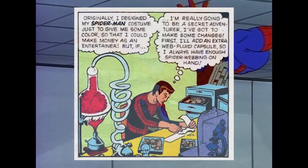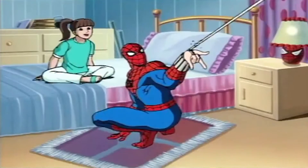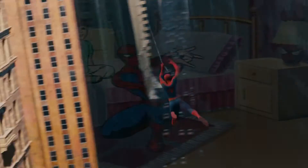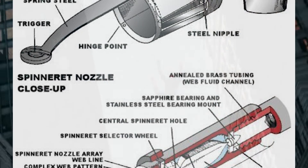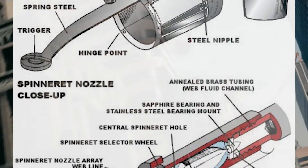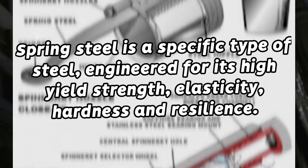Specifically, Spider-Man's web shooters are mostly made out of stainless steel that can both house his pressurized web fluid and handle the force that Spider-Man's superhuman strength exerts on them without breaking. Taking a closer look at their structure, we can see that Peter uses a more elastic and resilient steel known as spring steel that connects to the shooter's trigger.